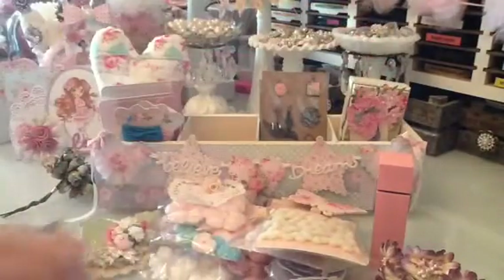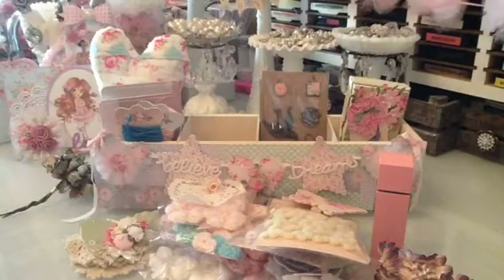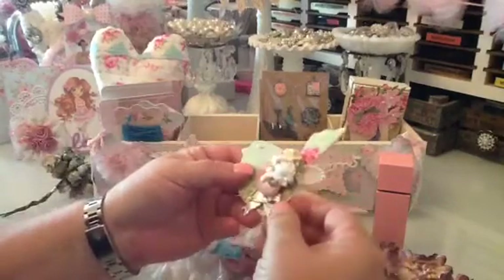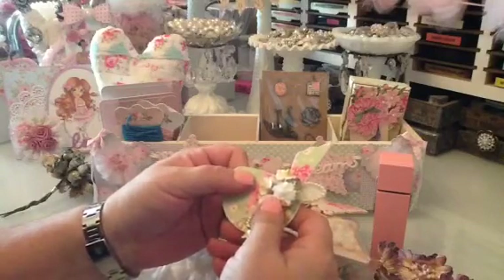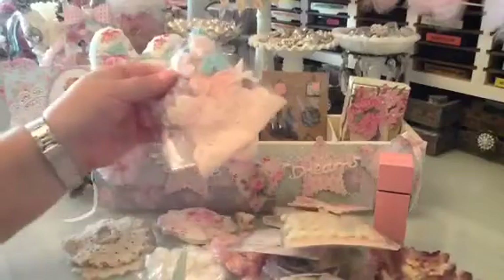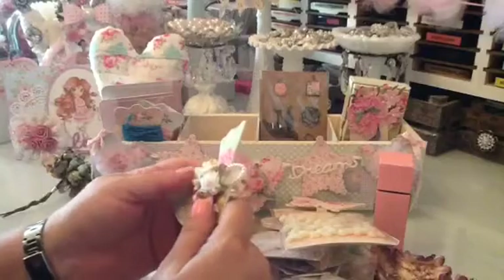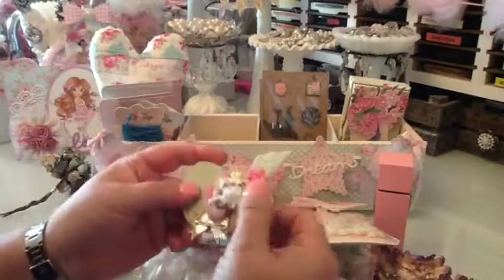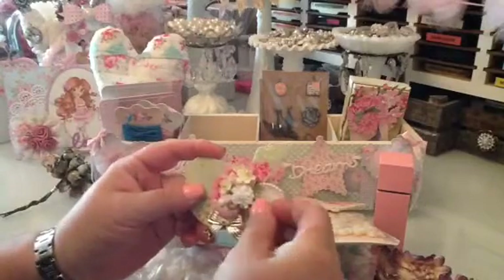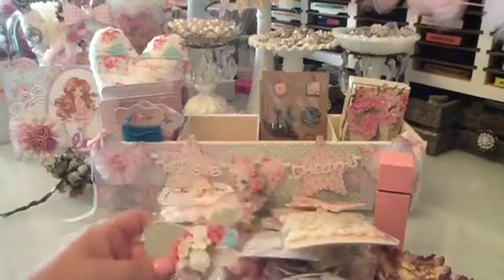Rosanna, thank you so so much — thank you for asking me to do the swap and for all the beautiful things that you made me. I'm going to find a special place right up here on my desk for all this beautiful stuff. You guys, thanks for watching — go check out her channel, it's CreativeZoe. She sews, she crochets, she makes beautiful cards, she does a lot of mixed media, and we're all trying to tell her she needs to work for Prima. Rosanna, thank you so much — it was so great seeing you. Bye guys!